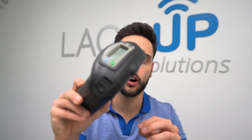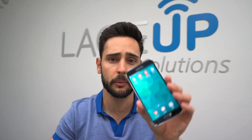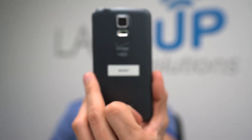So on my desk here I've got the Zebra device — this is an RW420 — and we have our Android device. The Android device is a Samsung S5. It's a fairly old device, but it's a great little device and it's what I use for these demos quite frequently.